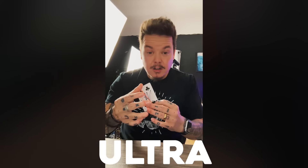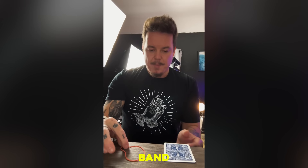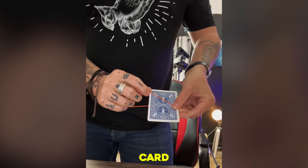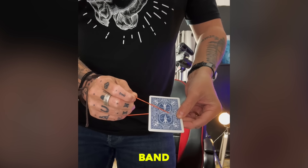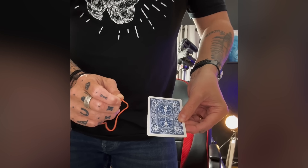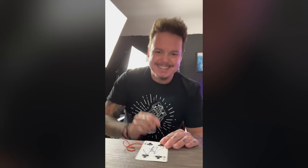I'm going to melt this rubber band through this playing card in ultra slow motion. Watch — a rubber band and a playing card. I'm going to wrap the band around the card. Stand up to keep a better view, as you will see. You can see the band around the card. Watch what happens — if I find just the right sweet spot, I can actually begin to melt that band slowly and visually.